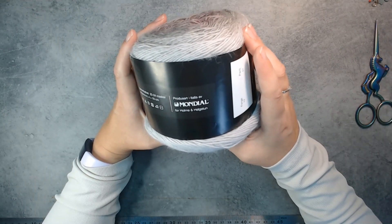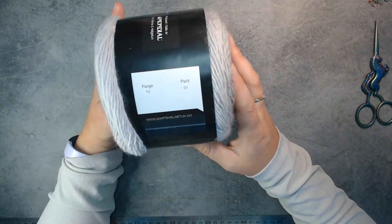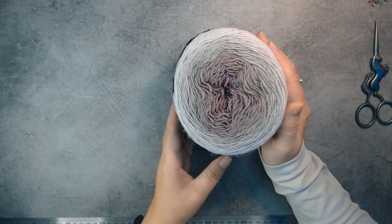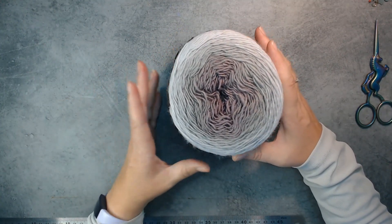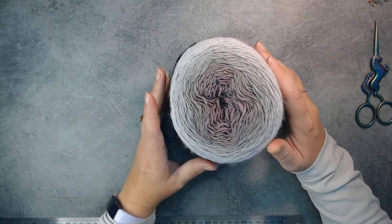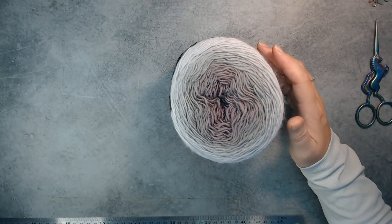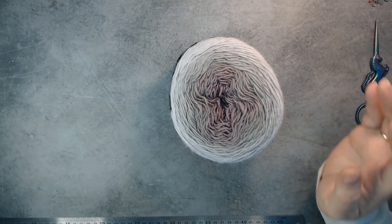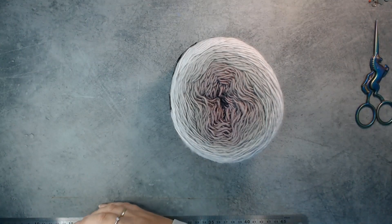It's produced initially by Mondial for Holme and Helgetun. This is color number 12. I'm sorry for my barking dog — my female dog is in heat. She's out with my daughter and my husband, so my male dog is missing her. My other male dog is neutered so he doesn't care, but my puppy is not. Anyway.